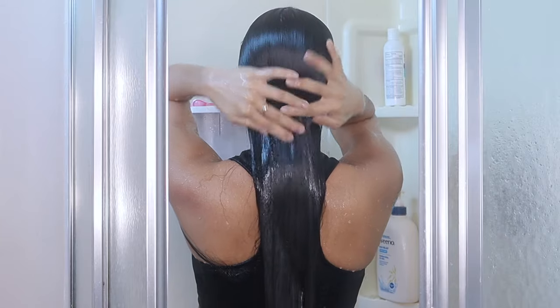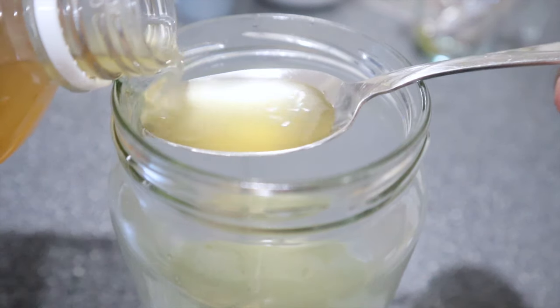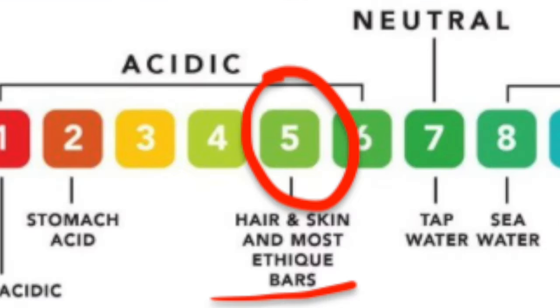This is what happens to your hair when you rinse it with apple cider vinegar. This video is going to show you the proper steps that you need to follow when you rinse your hair with apple cider vinegar for the purpose of reducing frizz on your hair. What apple cider vinegar basically does is balance the pH levels of your hair and scalp back to its normal acidic levels.